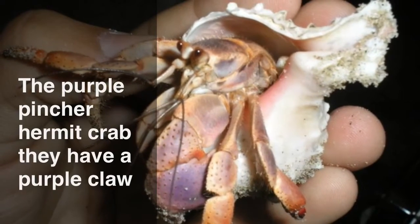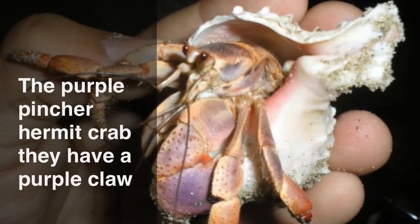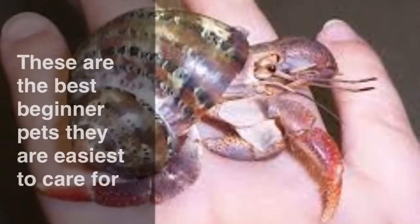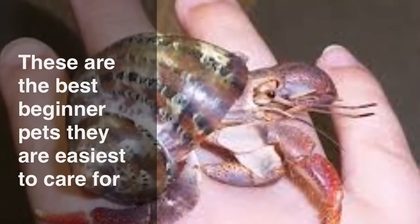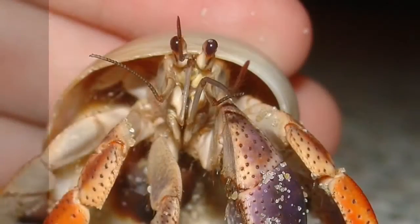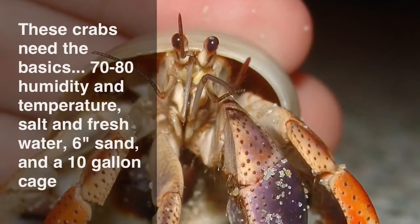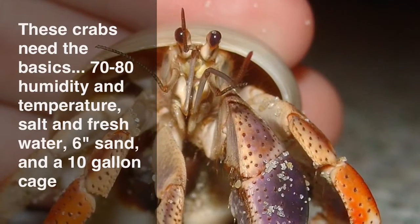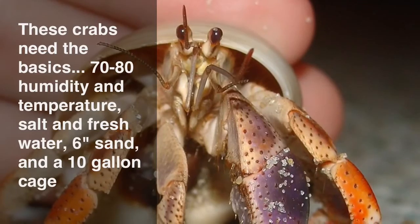The purple pincher hermit crab. They have a purple claw. These are the best beginner pets — they are easiest to care for. These crabs need the basics: 70-80% humidity and temperature, salt and fresh water, and 6 inches of sand in a 10 gallon aquarium.